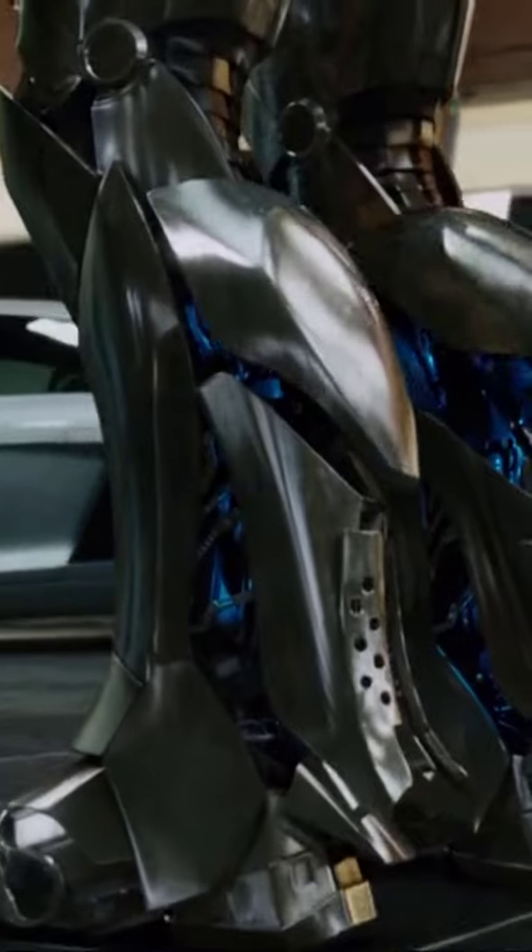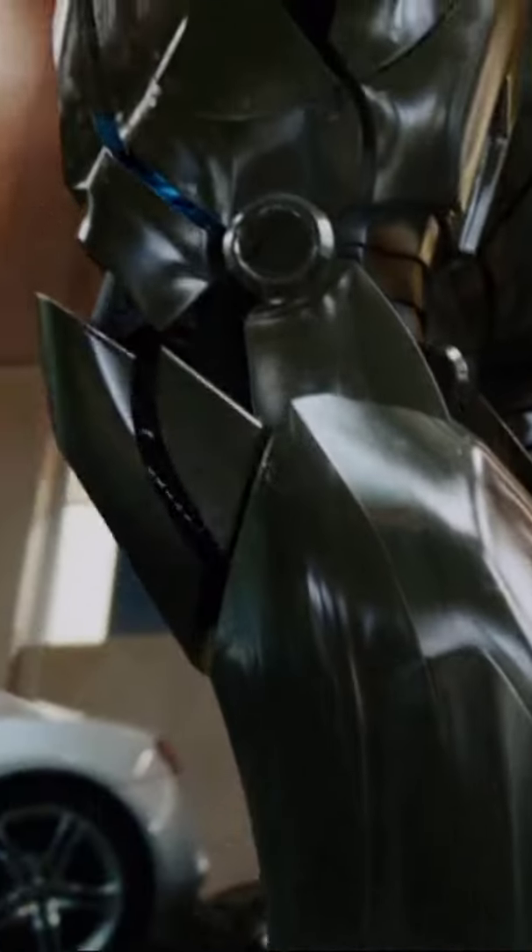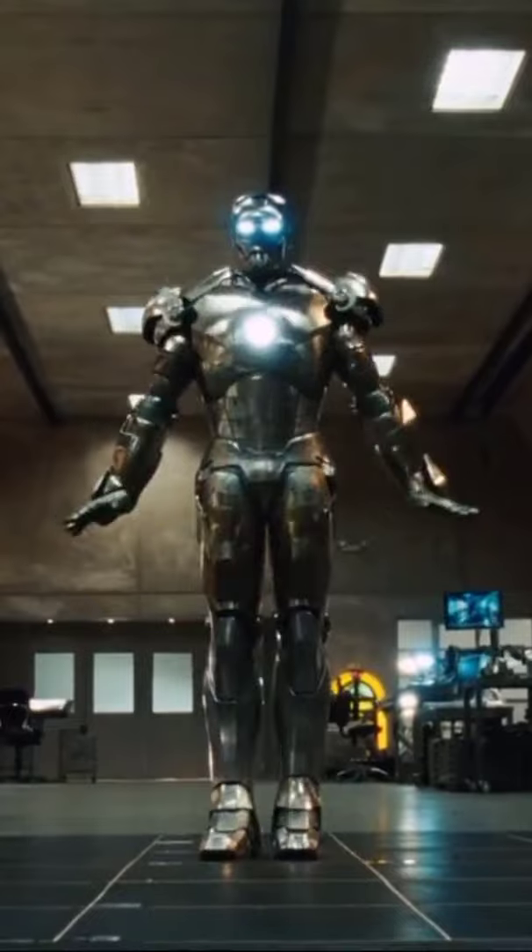Integration with JARVIS. The suit is designed to be controlled by Stark's artificial intelligence system. The Mark II served as a stepping stone for Stark to perfect his Iron Man technology, leading to the creation of more advanced suits in the series.